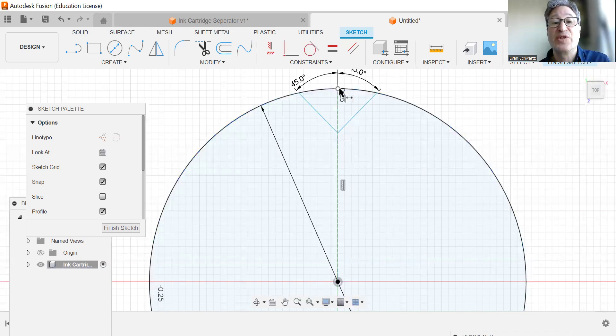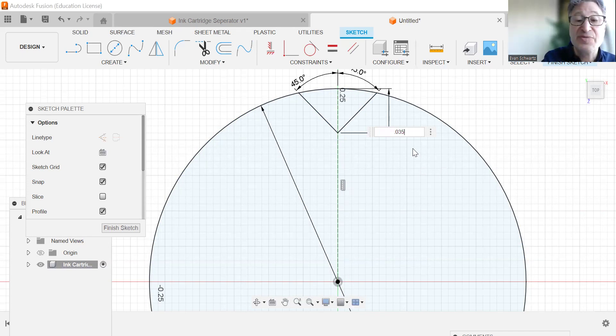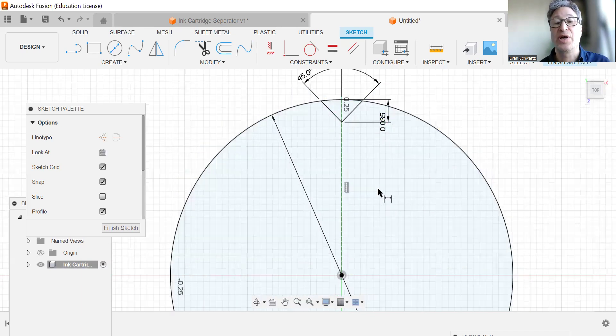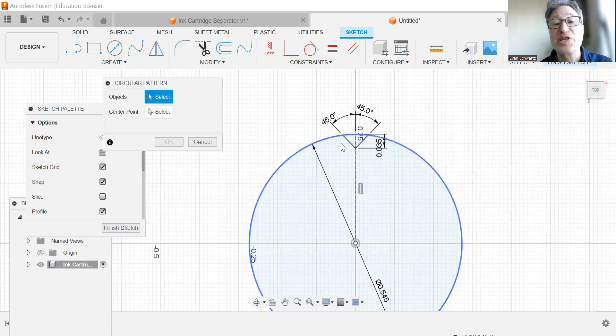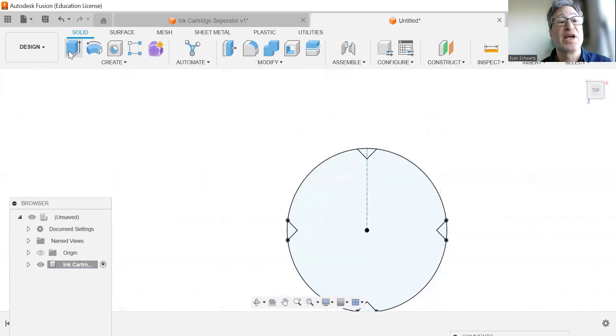We're now going to dimension from the top to the bottom of this and give it 0.035 — that's just going to be a little cutout notch. Once we have that, we're going to go to circular patterning. The objects we want are these two lines of the triangle. We're going to switch to center point, choose your center point, and this is going to give us three, but we want four. We're going to hit finish, then extrude.